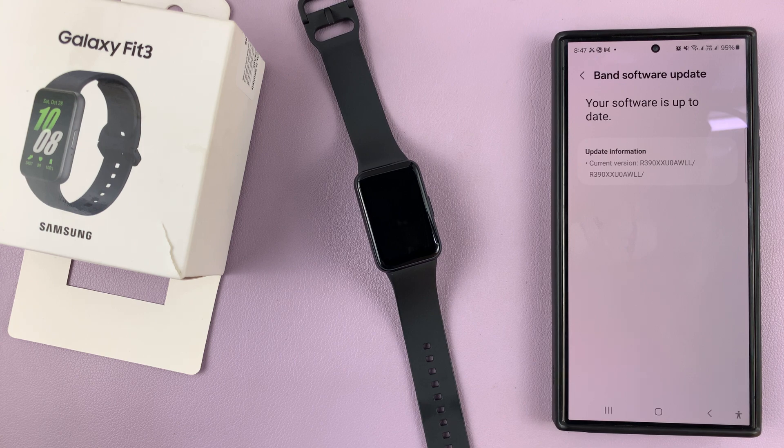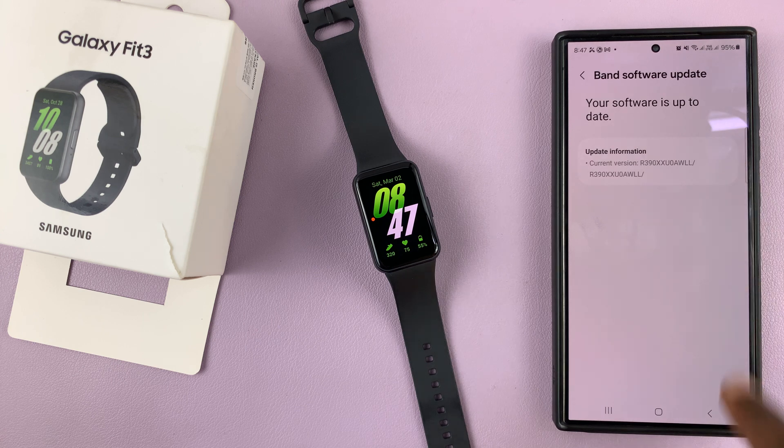Now, if there are any available updates, you'll be prompted to download and install. But for me, it says my software is up to date.